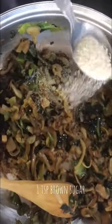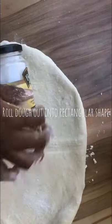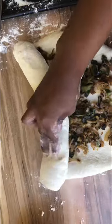Add in your onions and some salt — add salt at every stage. Then add cabbage, some sugar, and let that caramelize on low. After that is done, let it cool down.